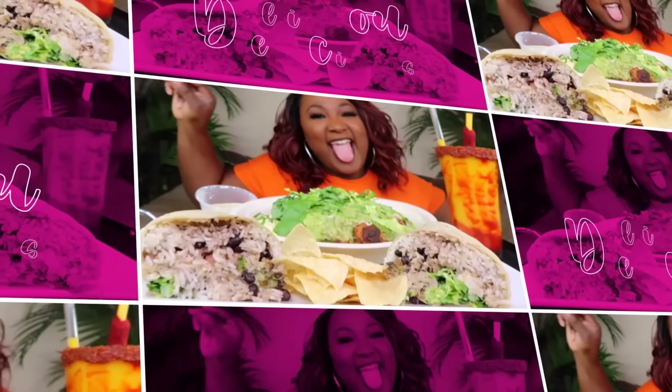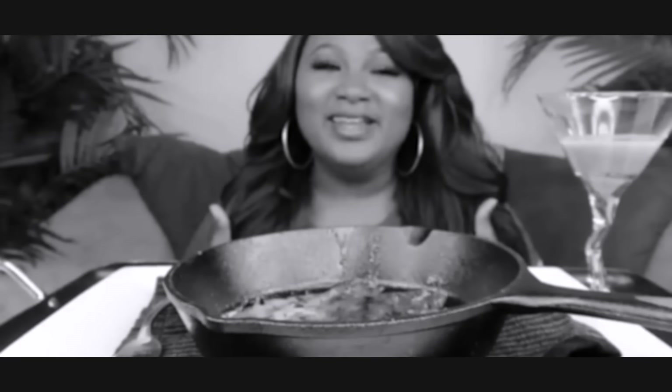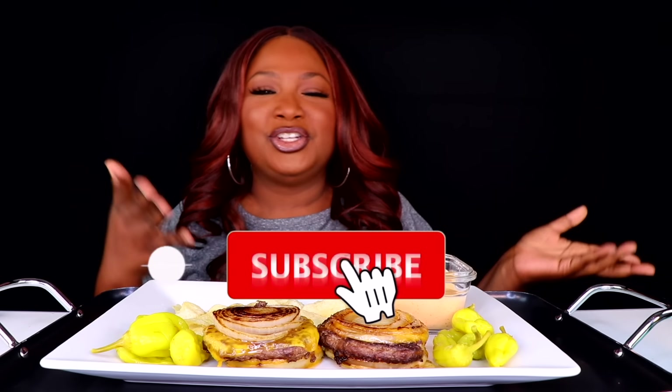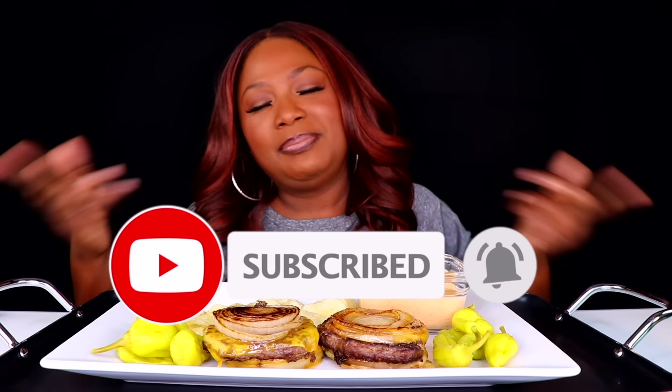Hey, my connectors, welcome back to the channel. If you're new to the channel, hit subscribe and join the family. If you like the food, it's the place to be. So today we are trying the viral In-N-Out Flying Dutchman burger. If you are new, please hit your subscribe button and notification bell so you'd be notified when a new video is uploaded. Don't forget to share, like, and leave me a comment.